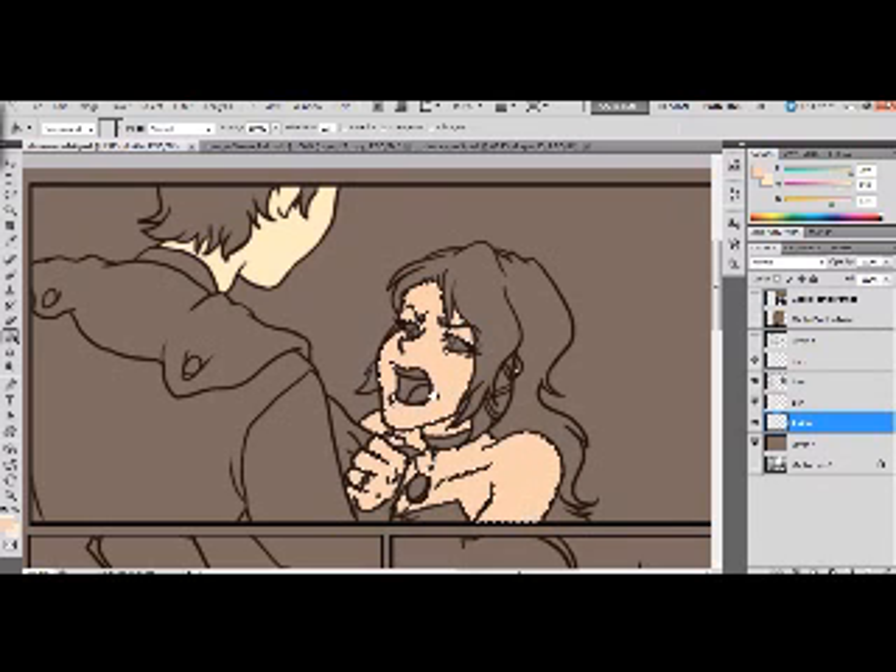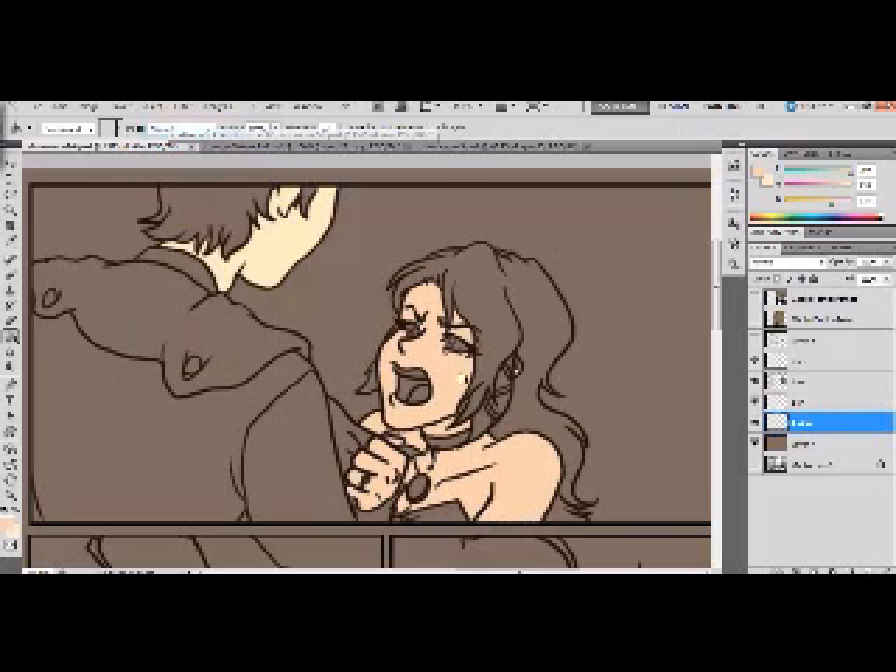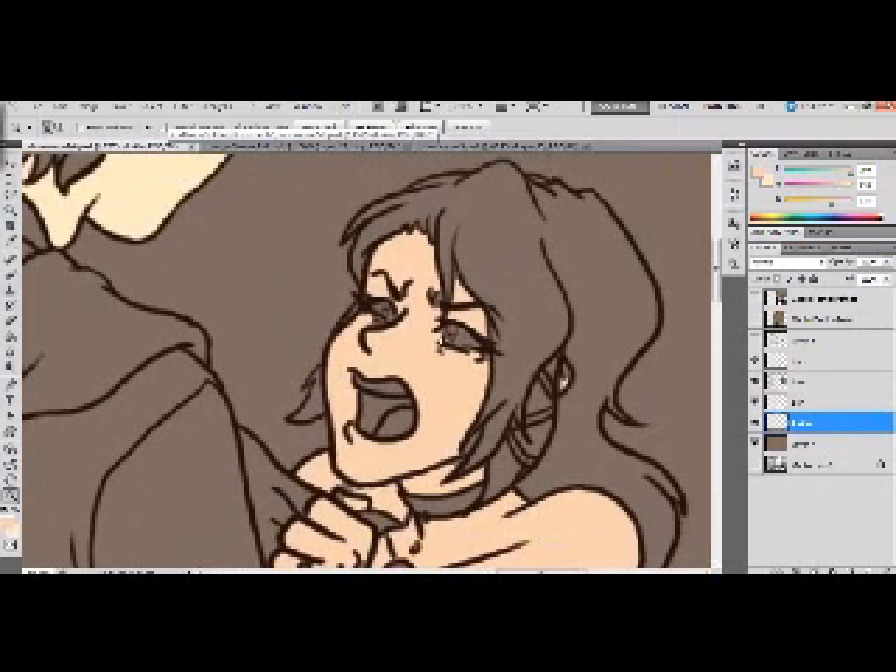To deselect, you can either hit Control+D or go to Select > Deselect. Then just take your brush — make sure it's a solid one and you don't have any pressure settings on — and fill in where the wand missed. If you change the tolerance on your wand tool, that will affect what it selects. I typically keep it at 30; it's easier that way.